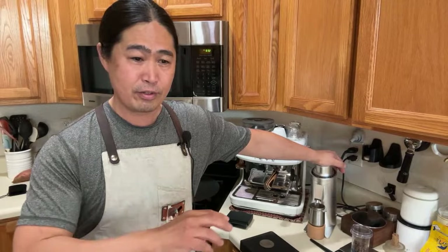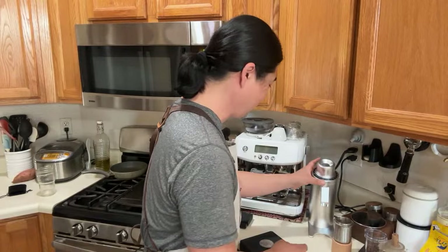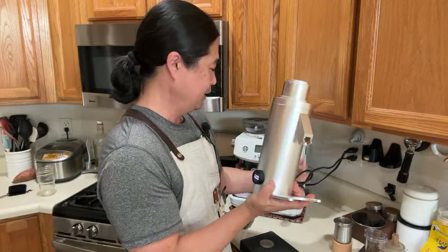Espresso Outlet is the one that exclusively handles North America. Big shout out to Joe — hopefully he joins us on our morning live stream. If he pops in, ask him about this grinder. So this is a very interesting grinder. Think of it as the DF64, which people have loved for the last couple of years, and this one has variable speed.